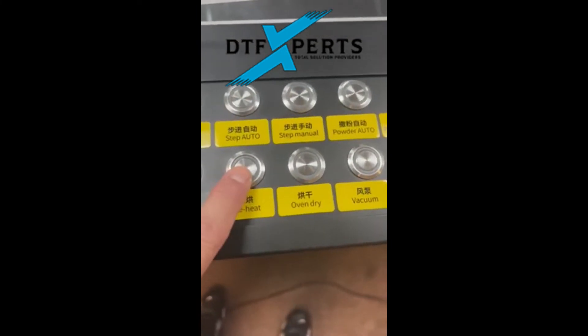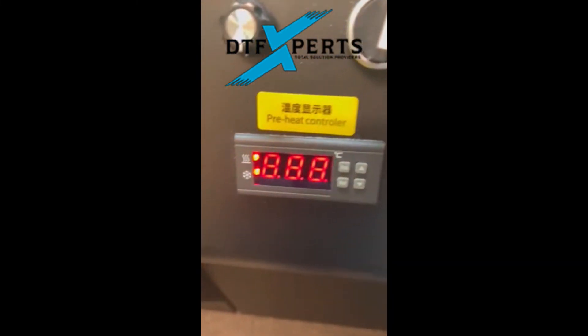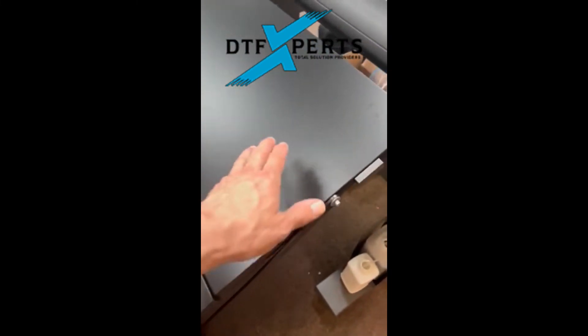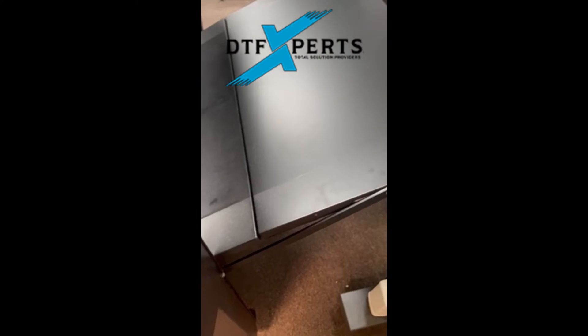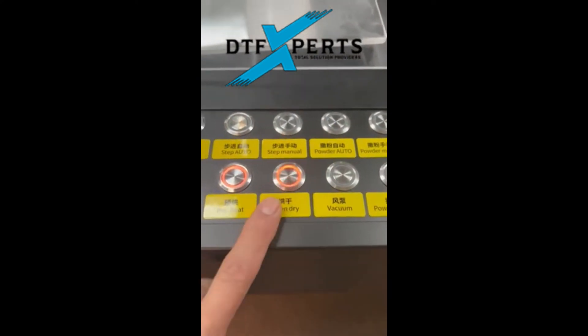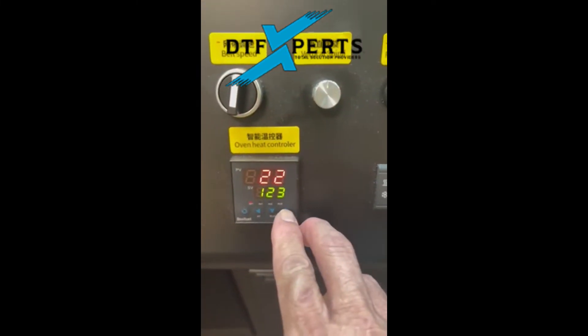Right here is the preheat button, set at 22 degrees Celsius. This is the preheat table — it dries the film before it goes into the dryer. And then we have the oven dry, and you adjust the temperature right here, up and down.